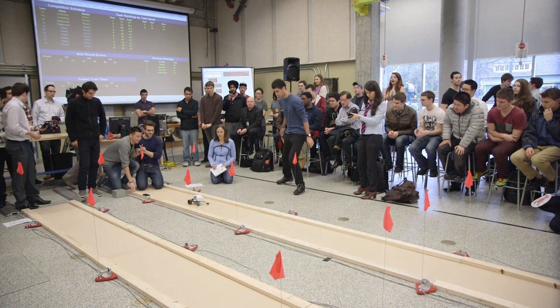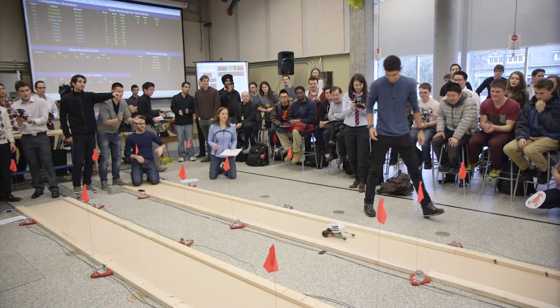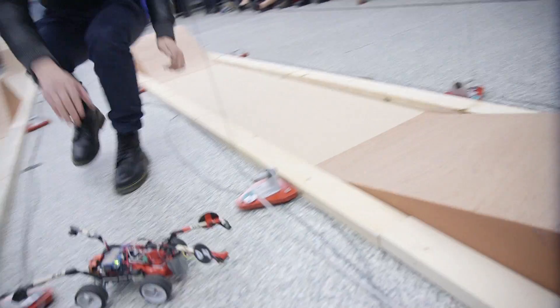The vehicle has to be able to avoid certain obstacles, be able to go up hills and down hills, not fall off a track, not hit the sides of the track, and complete these challenges both accurately in terms of distance and as fast as possible.